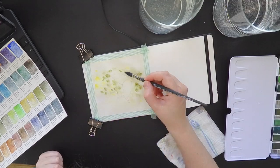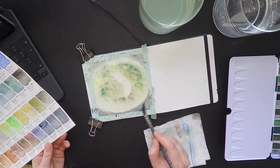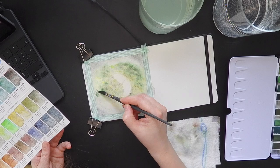I started with the surroundings of the snail. The snail was in some kind of leaves and straws, so I added a few greens, yellows, and the grayish asphalt.